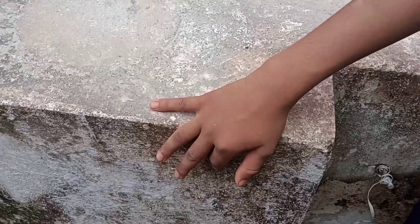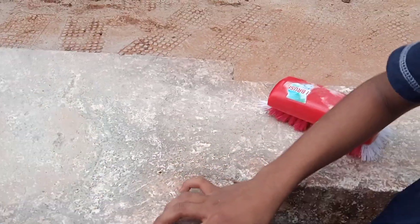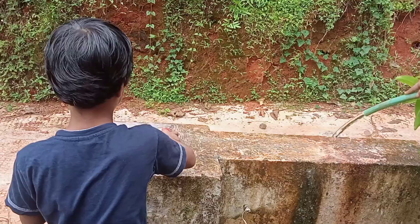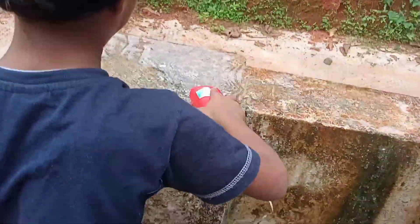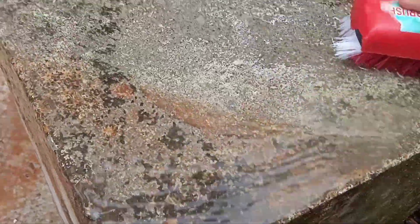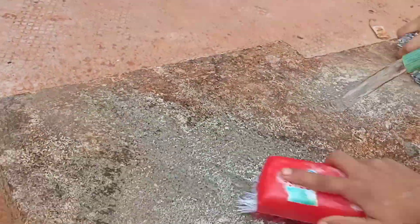You can clean them. If you want to clean your house, just mix it.